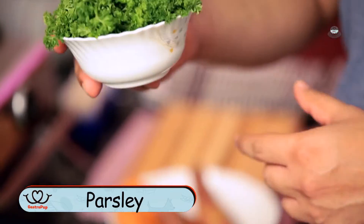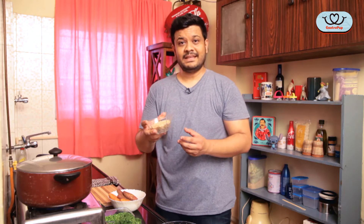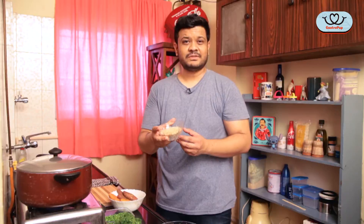I had some parsley lying around in the fridge. Now it's really good for your dog's breath, so I'm going to use that. And about a cup of red rice — you can use any rice, but I'm going to use this one because it's slightly healthier.